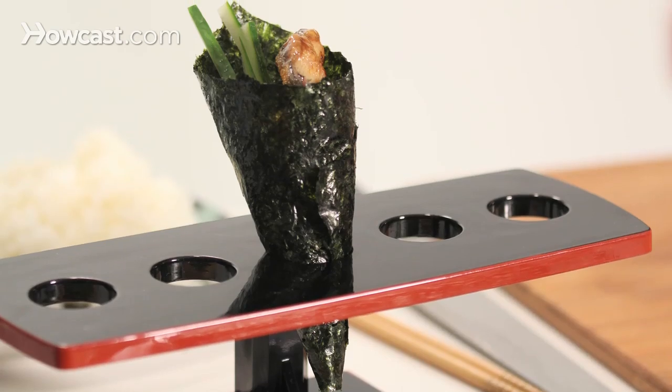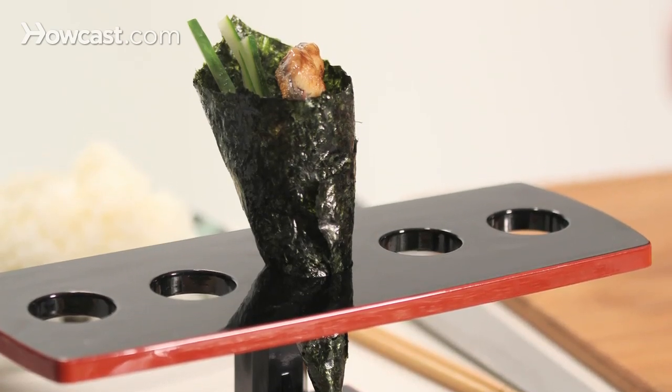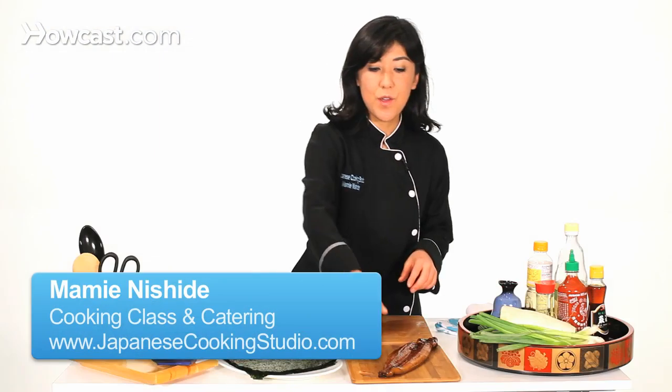Now, I'm going to show you how to make a cone-shaped hand roll. I have eel and cucumber. I'm going to show you how to slice eel.